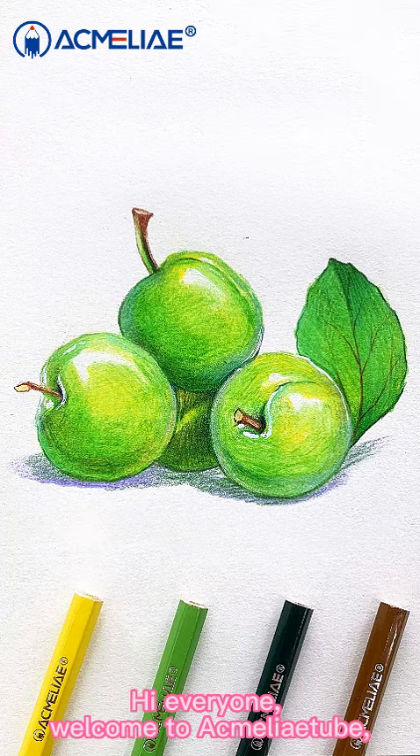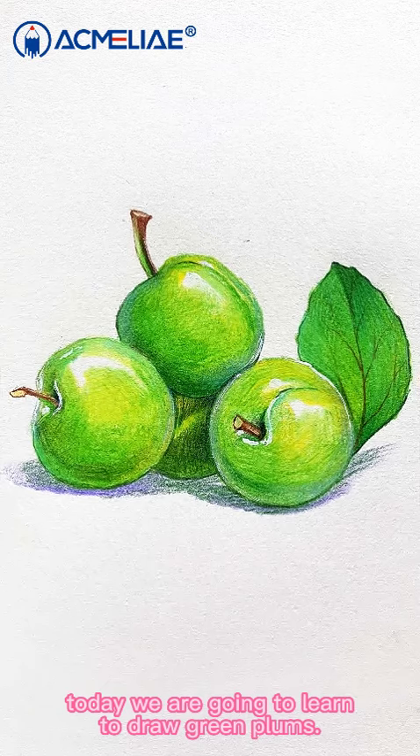Hello everyone, welcome to AgmediaTube. Today we are going to learn how to draw green plums.